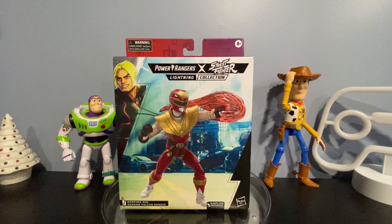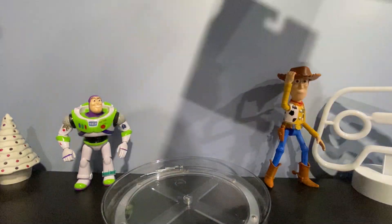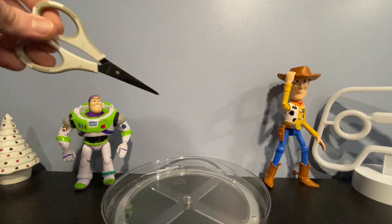Don't forget to follow me on Instagram and TikTok at Cosmic Ranger Reviews. The links will be in the description down below. If you guys are willing to get your hands on a Lightning Collection figure, I definitely recommend getting them off of GameStop and Amazon, maybe Big Bad Toy Store, only if there are any QC problems. Let's hope there are no QC problems with this guy.